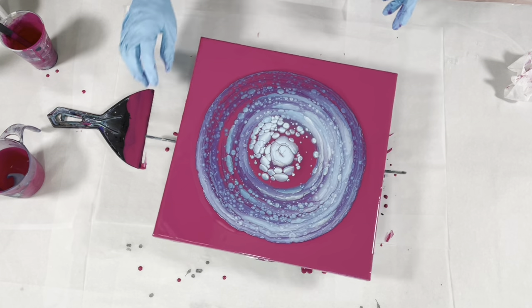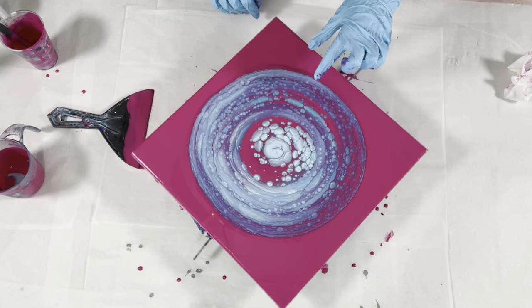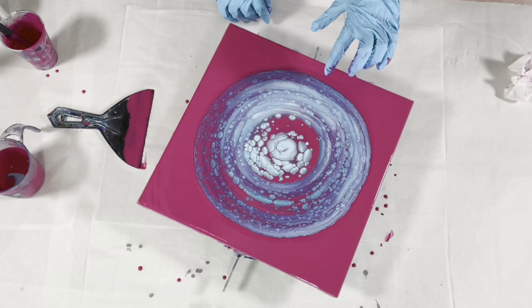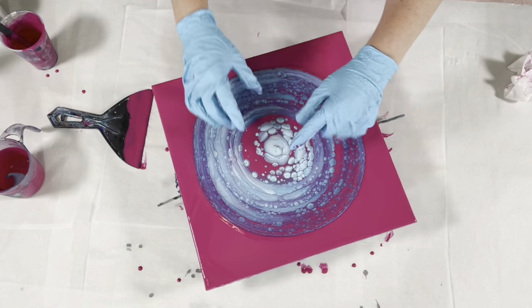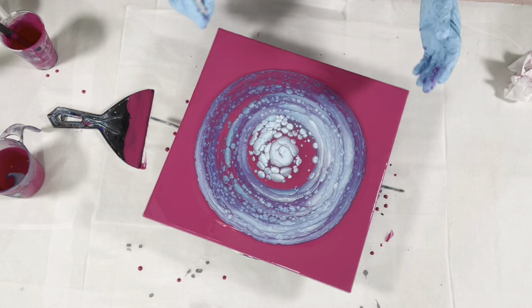You'll see there are bands of color and cells happening out here - a lot of this is going to get spun off. The reason I focus so much on the center is because it's going to spread out a lot when I spin it.